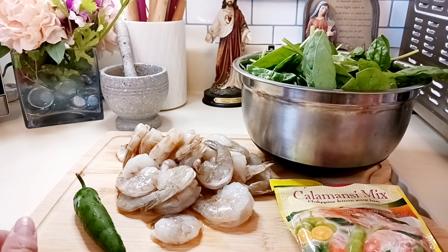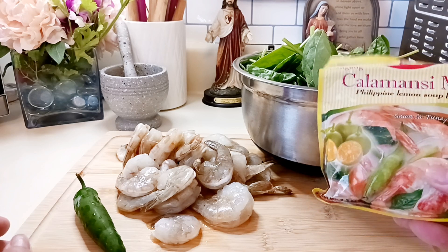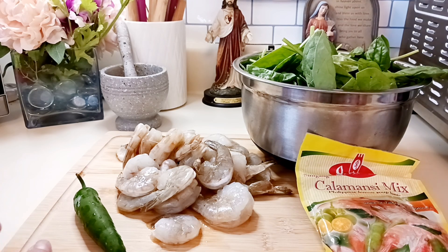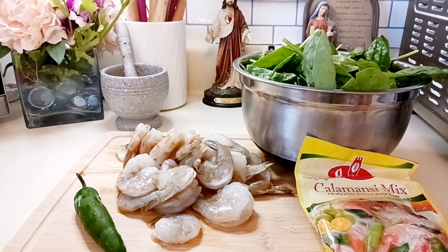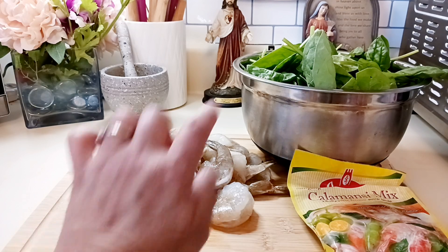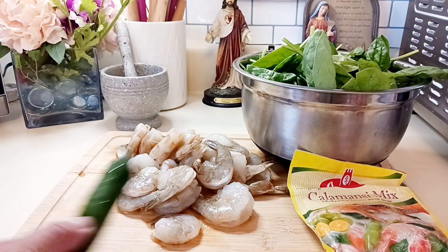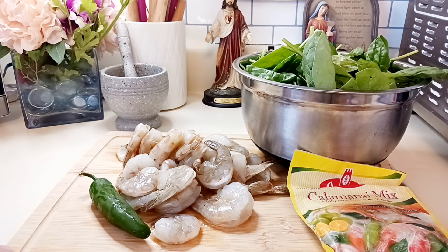Boil the water first — about three cups of water — then put about one tablespoon of the calamansi mix, depending on your taste. Boil it until the mix is dissolved, then put in the shrimps and the vegetable. It's easy to cook too. Then of course put your chili pepper and a little ground pepper. That's it — very easy to cook.